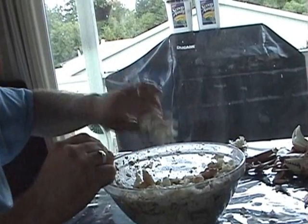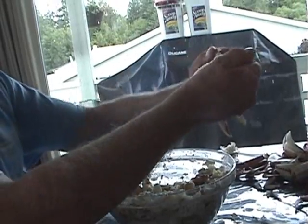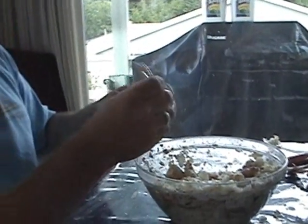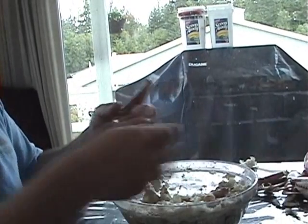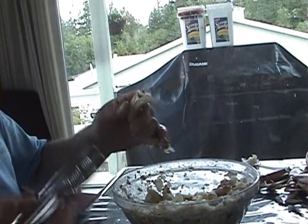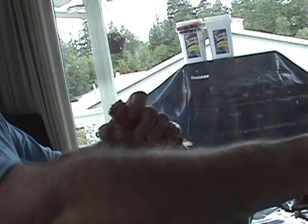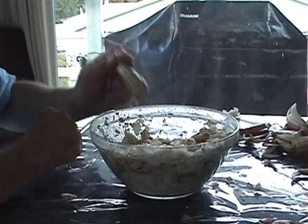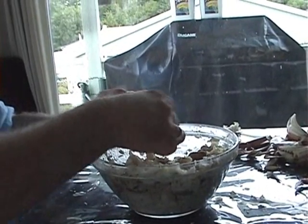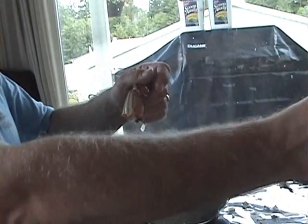Now we'll go to the claw. We'll shake the body out, break the excess off, pull the claw off, pull the tendons out. Crack the bottom off, then we'll again strike the knuckle. And there's your whole piece of meat — make sure you don't have any pieces of shell.